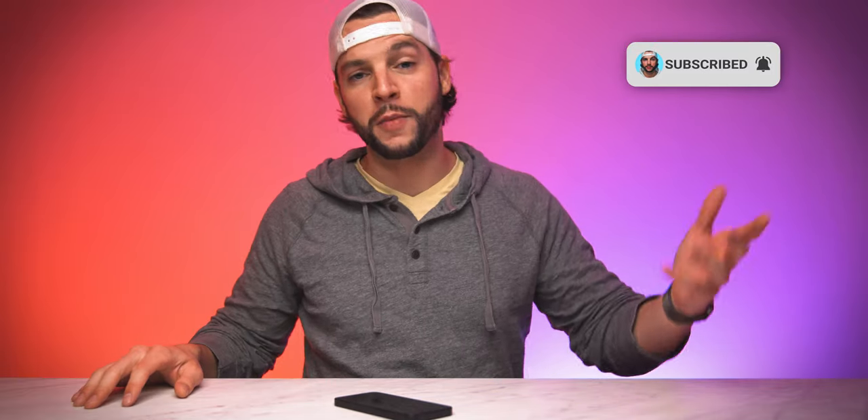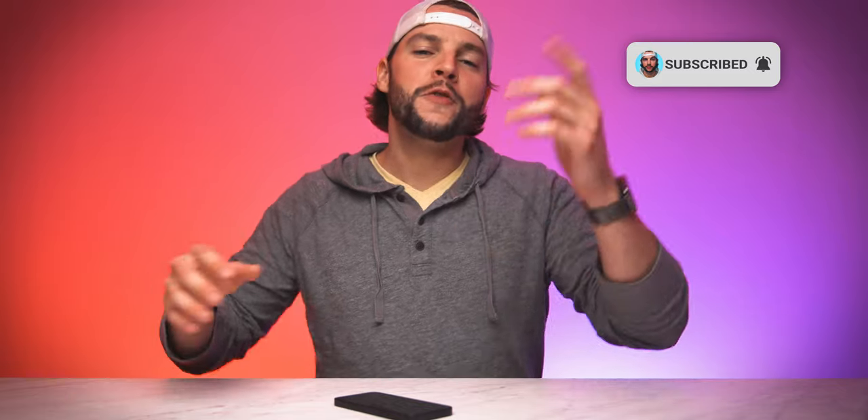What's up YouTube, it's your boy BMac. If this is your first time here, welcome — thanks for stopping by. Make sure you smash that subscribe button with all notifications turned on so you never miss another video. And if you've already subscribed, welcome back.